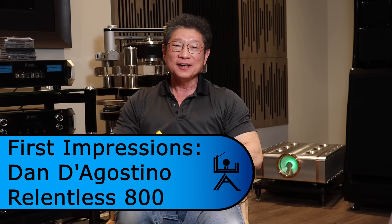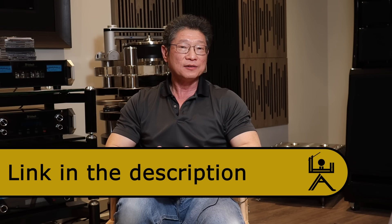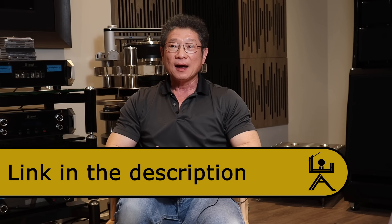Hi everyone, Adrian from Audio Excellence. Today we're going to do my first impressions of the D'Agostino Relentless 800s, which are behind me. Alison or Mike will take some b-roll shots. We did an unboxing video approximately a week and a half ago.